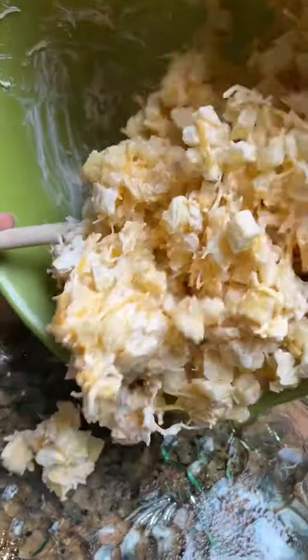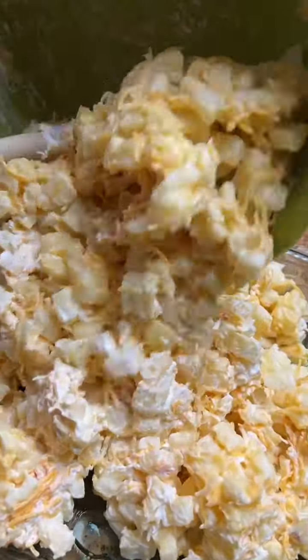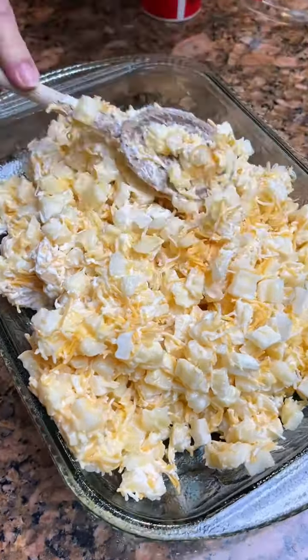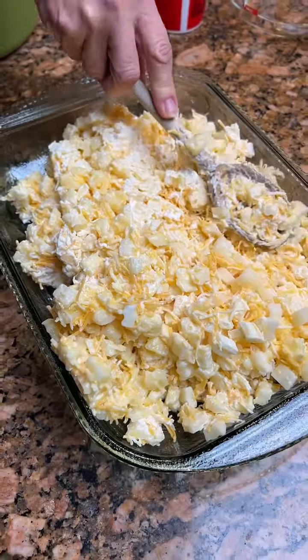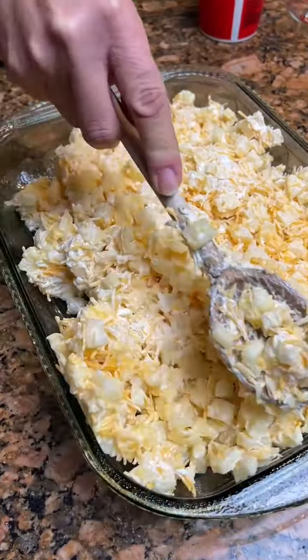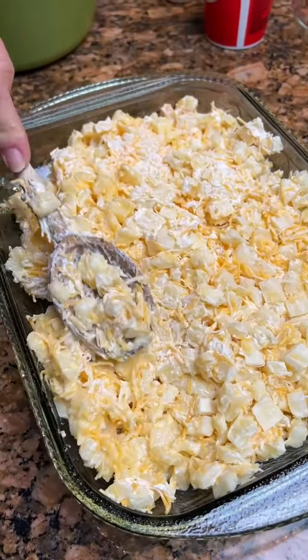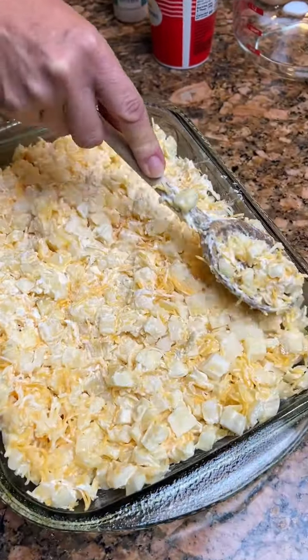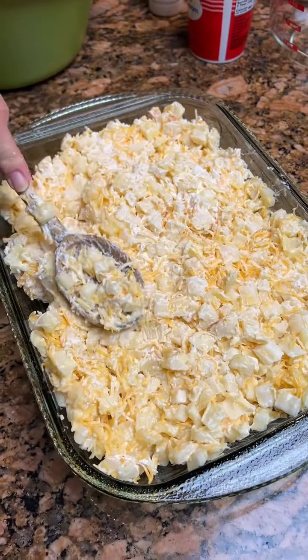Once you're done stirring it up, you're gonna pour it in the greased nine by 13. It fills up this whole pan pretty much, but once they cook they're gonna shrink — you'll still have a pan full of cheesy potatoes. You could have this for breakfast, dinner, lunch, whatever you like.